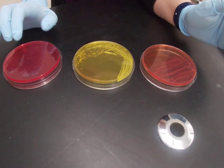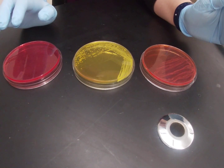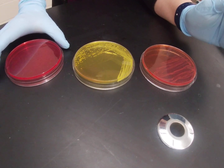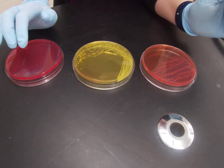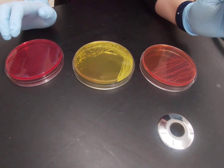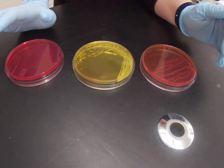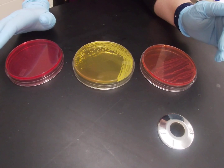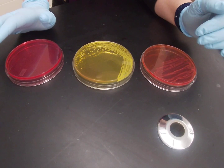Mannitol salt is both selective and differential. It's selective for gram-positive halophiles and inhibits the growth of gram-negatives, and it's differential based on mannitol fermentation. Mannitol salt agar contains 7.5% sodium chloride, which is a really high salt concentration. That salt concentration is inhibitory to all of the gram-negative bacteria we work with in this lab, and it's also inhibitory to a lot of gram positives, especially those that are very fastidious — things like the streps. They're not able to grow on mannitol salt agar because of that high salt concentration.